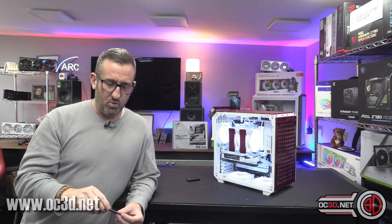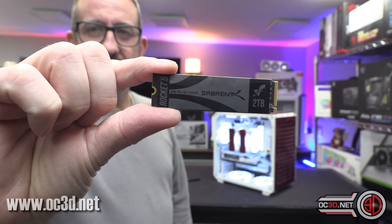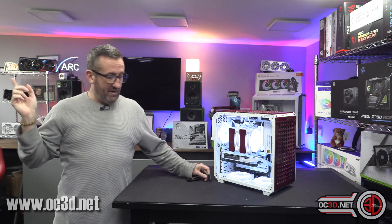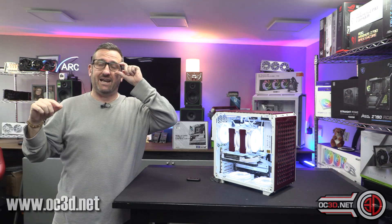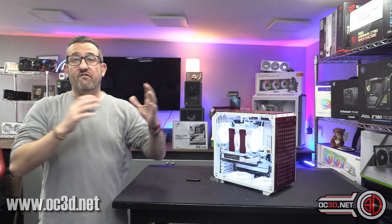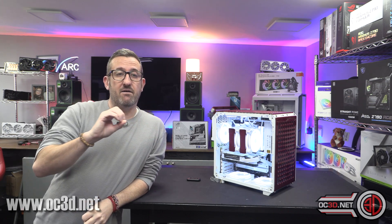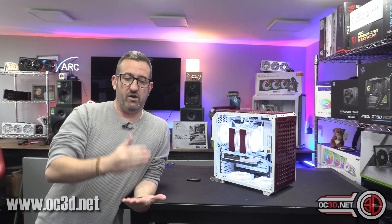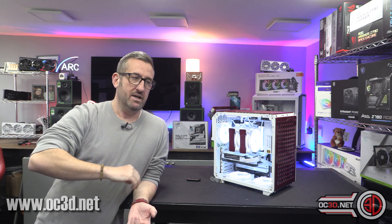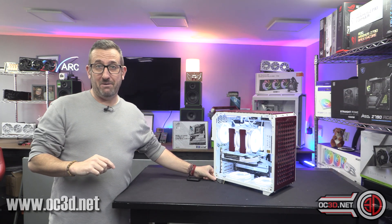One of the things Bill did when I met him was hand me this. It is the new Sabrent PCI Express 5 2TB drive. It's got the new Phison E26 Maximum controller in it, and they've been working on firmware with Phison directly. Bill said it's still an engineering sample but it is the final one — not going to be changed at all; it's going to be exactly the same for retail.